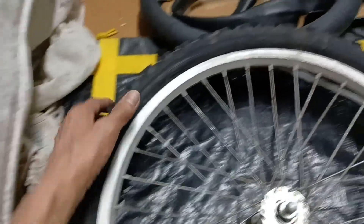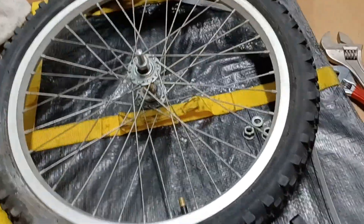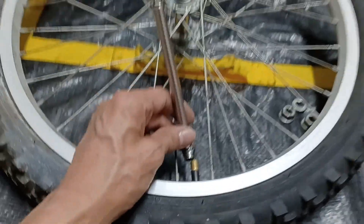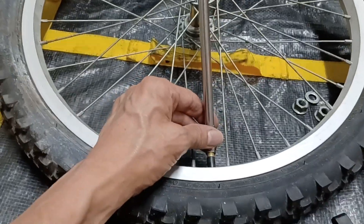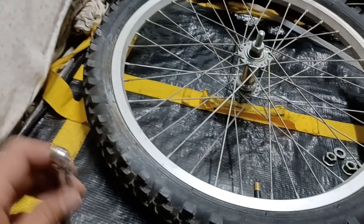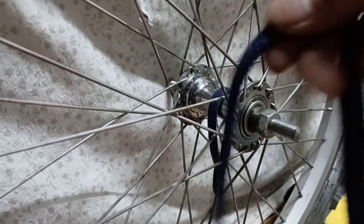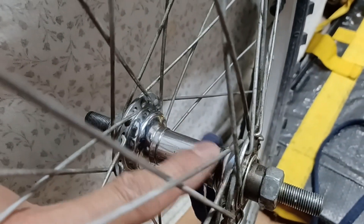Now I'm going to pump it back up again — and that's what it looks like. Got it pumped up hard enough for my weight when riding. Checking the pressure now — showing about 25 PSI, that's good enough. I'll put the dust cap back on the valve stem.